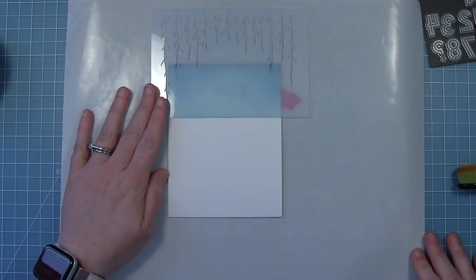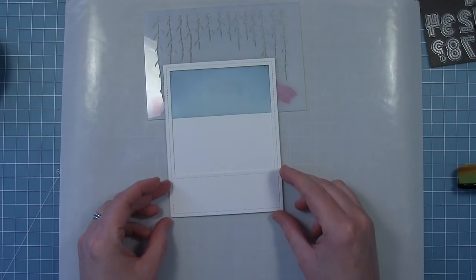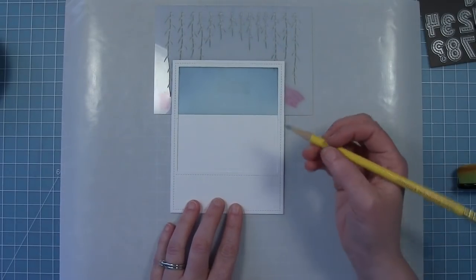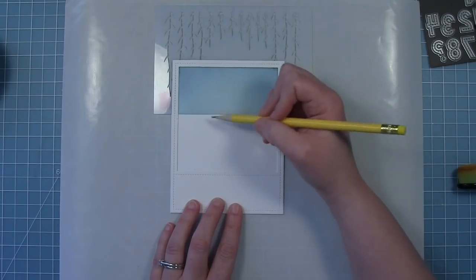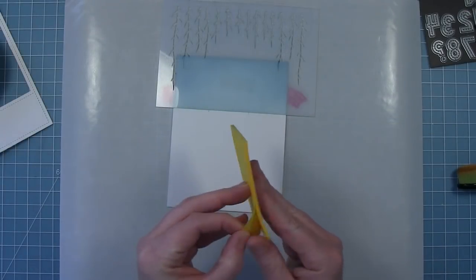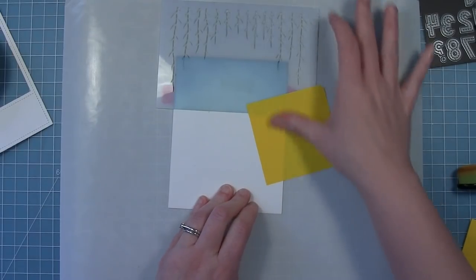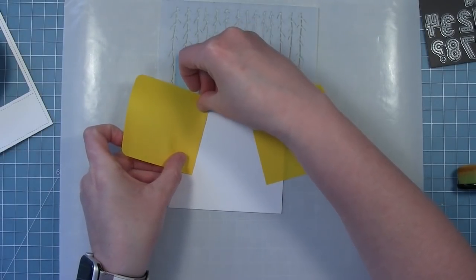Now I'm going to work on the road and the grass. I'm going to lay my frame right on here just as a guide so I know where the bottom of my scene is going to be, and I'm going to use a pencil to mark the corners of the road. At the bottom I'll put two little tick marks, and then right at the horizon line I'm going to put two more, making sure they're a little further in so that our road gets smaller as it goes off into the background. Then I'm going to use some post-it notes to mask it off, connecting those two dots. I just need to mask off where the grass is going to be.